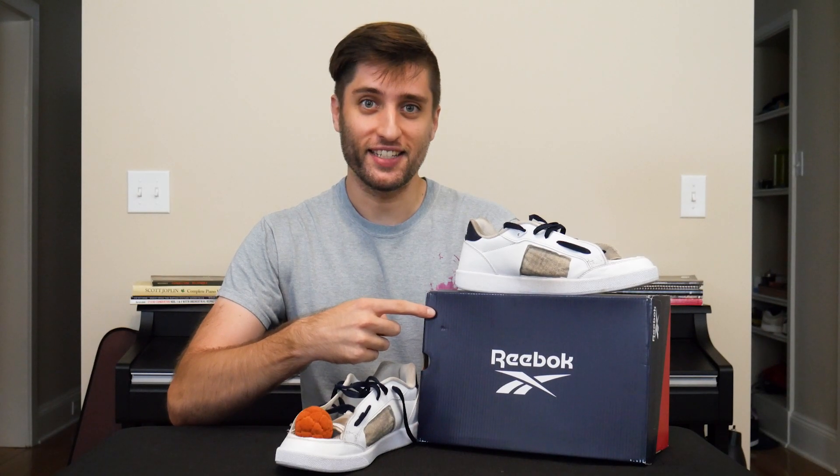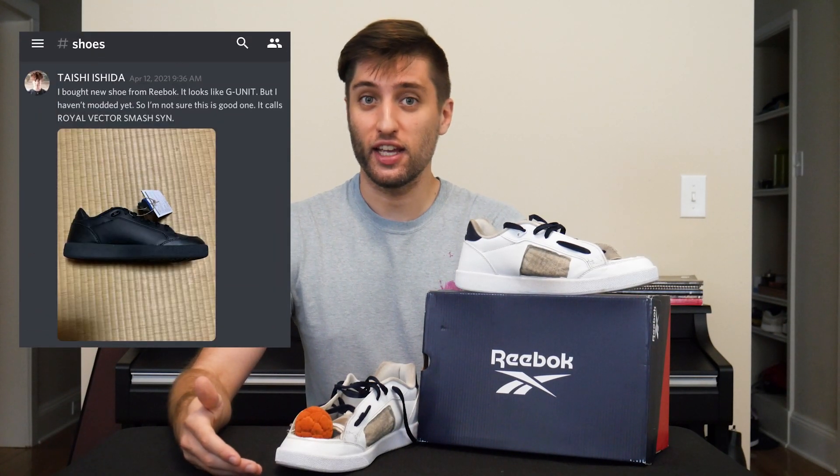Thanks for watching this Freestyle Footbag Shoe Review of the Reebok Vector Smash Synth, and thank you to Taishi Ishida for finding these and reporting in the Discord server. As always, you can let us know either here or on Instagram if you've found a shoe that you want us to try out. Subscribe to Passback to keep up with our future shoe reviews and freestyle footbag videos, and see you next time.